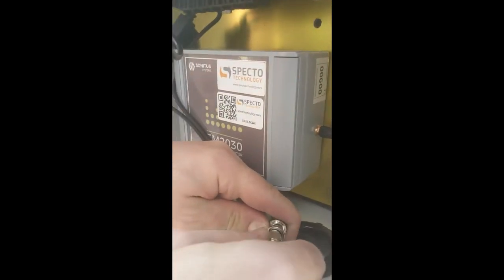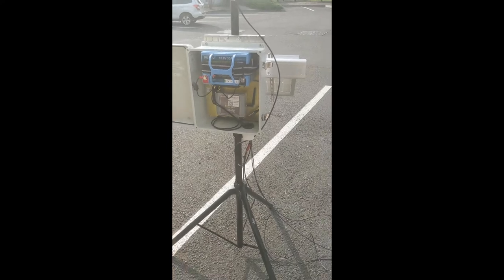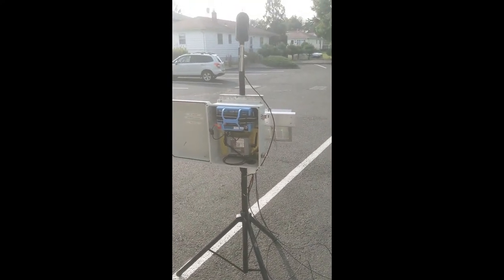Now we're attaching the actual microphone cord. This attaches at the bottom here — there's only one other place you can attach it. We'll just coil that up and neaten it later. Now you've got everything attached and your complete noise monitoring system.